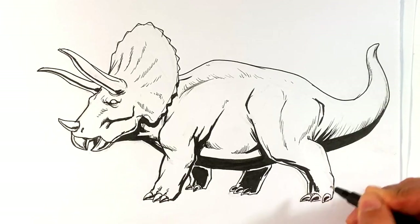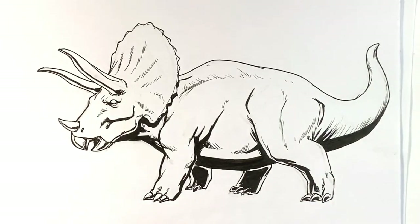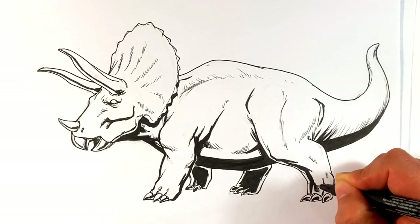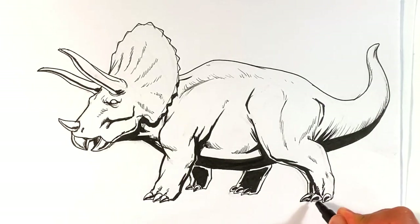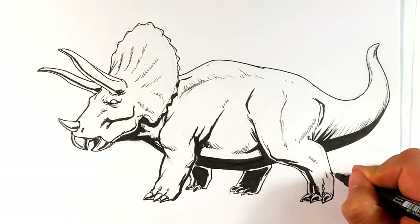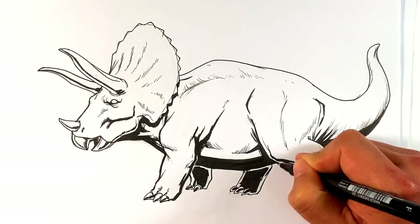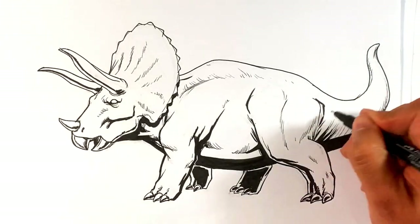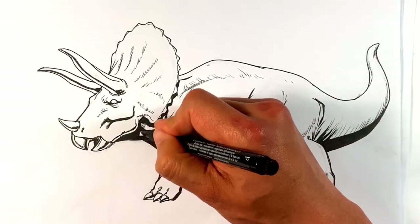If you stuck around this long, thank you so much. I want you to do me a favor — write your favorite dinosaur in the comments. My favorite dinosaur is the Carnotaurus. They just had it in Jurassic World: Fallen Kingdom — he was like the other T-Rex looking thing, and I think the T-Rex killed him when the T-Rex entered the movie. I just think it looks so weird and cool. It is another Theropod. You can add to this drawing as much as you want, throwing small lines as light cross-hatching — you could keep going almost indefinitely.